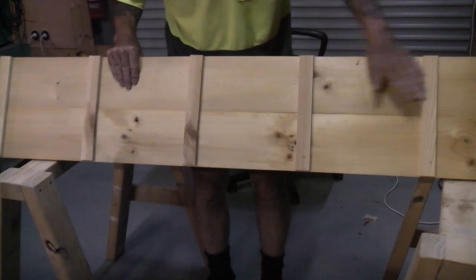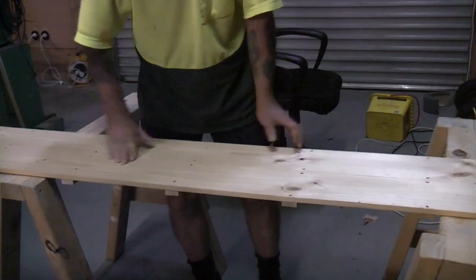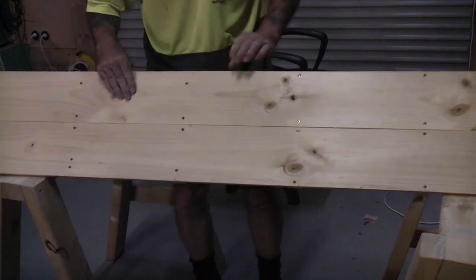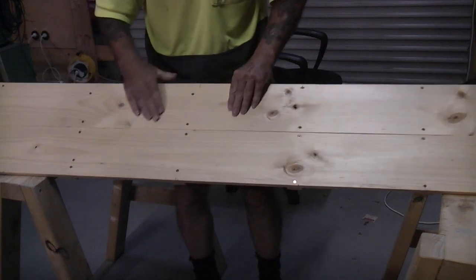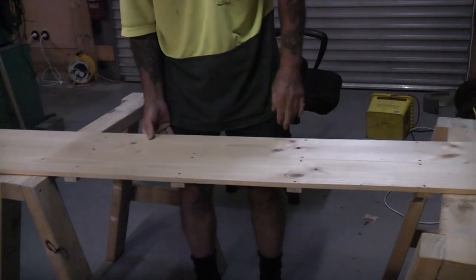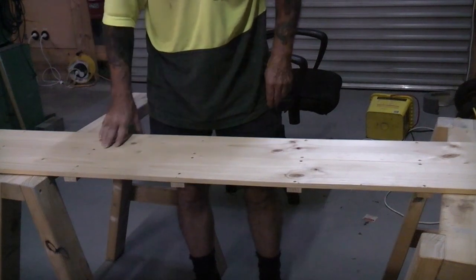I've got these little cross braces. I've joined both the boards together, and that's our base. We'll run the sander over that just to get rid of any little ridges that might still be there from the boards, tidy that up, and she'll be ready to draw lines for some tracks.